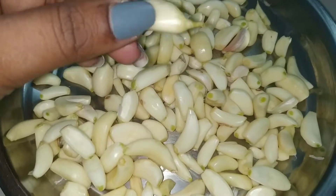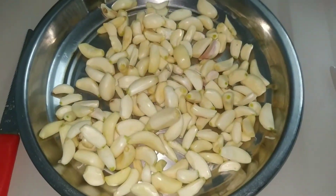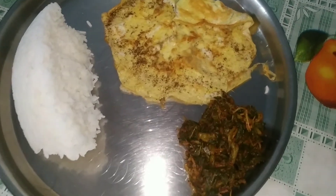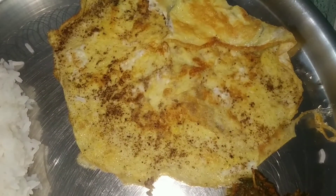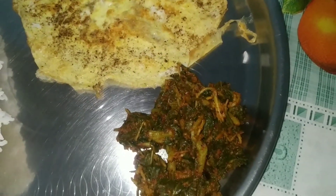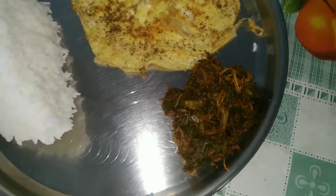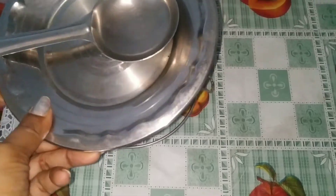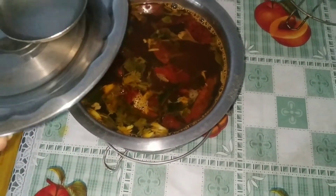So guys, I will share all these tips with you. Now for lunch I'm making white rice, egg and daal fry. I will try to cook and shoot. I won't do a full video shoot, but I'll do a little bit of vlogging. I will try to share my dishes with you.